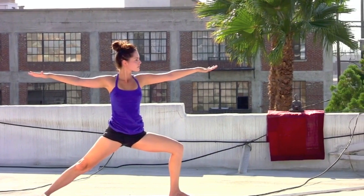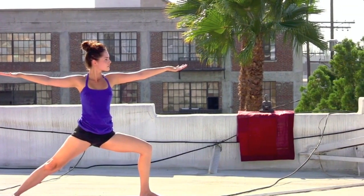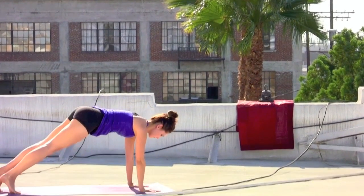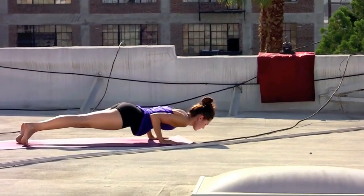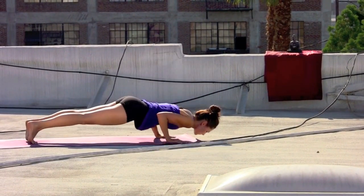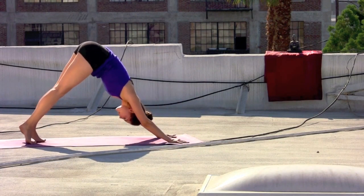Drop into that front left thigh. Take an inhale, reach the arms out. Exhale, cartwheel the hands to the mat, step the left foot back and lower. Inhale, heart opens wide. Exhale, from the core, press it back — downward facing dog.